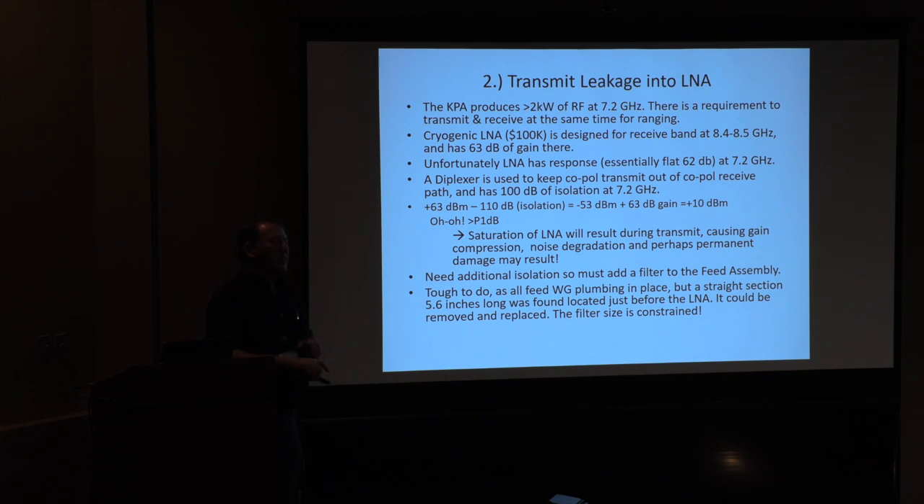Next problem: transmit leakage into the LNA. I spent $100,000 for a cryogenic LNA and I don't want to do anything bad to it. I've got a 2 kW amplifier, and there are times when I'm going to be transmitting and receiving at the same time — going out at 7.2 GHz and coming back at 8.45 GHz — because I'm going to be doing precision ranging. I looked at the isolation of our diplexer — it's 110 dB, which sounds great, but not when you're starting at +63 dBm.